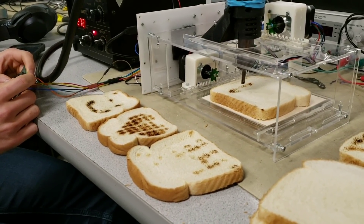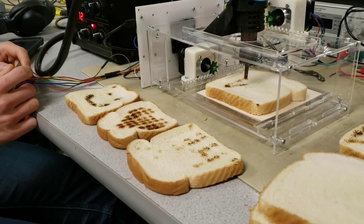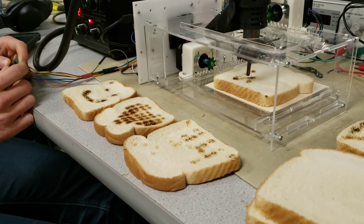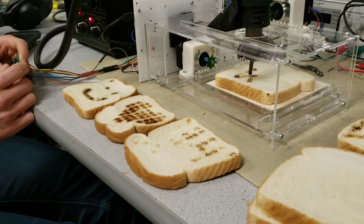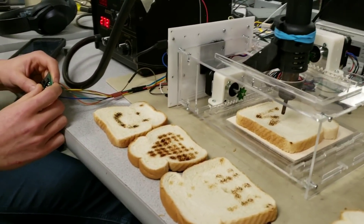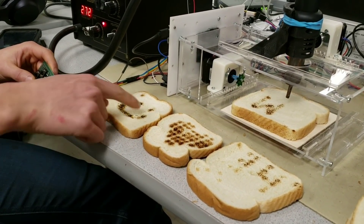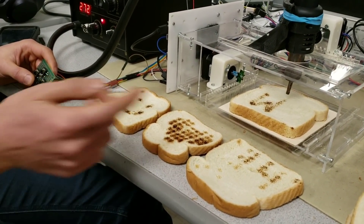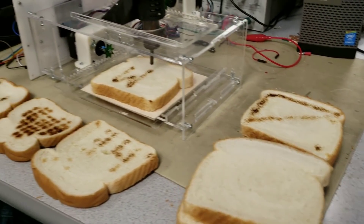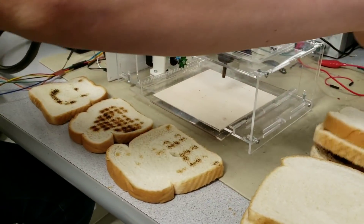It cooks pretty fast, depending on how you turn up the heat. It's a bit of an etch-a-sketch kind of deal — harder to erase, however. You can kind of draw whatever you want. We did a smiley face the other day; that's a triangle over there. That's kind of the sketch mode — it's as fast or as slow as you want it to be.